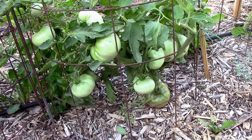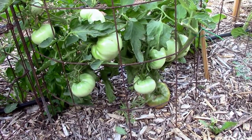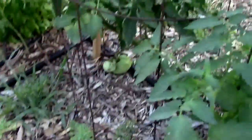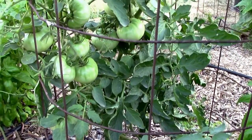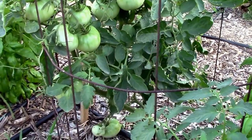On July 19th, this is what the first Carbon looks like — quite a few tomatoes on. And then right over here is the second Carbon. We've already picked a couple off this one and one off the other one. We have one more.